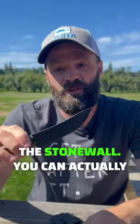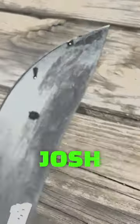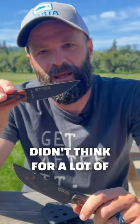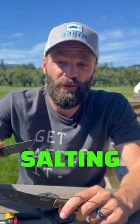On the third goat — my personal goat — I actually used this knife, the Stonewall. You can actually see it's still gross. This knife was recommended to me by Josh Smith of Montana Knife, because I told him I didn't think it was right for a lot of the skinning that I do, particularly when I'm going to be salting the cape.